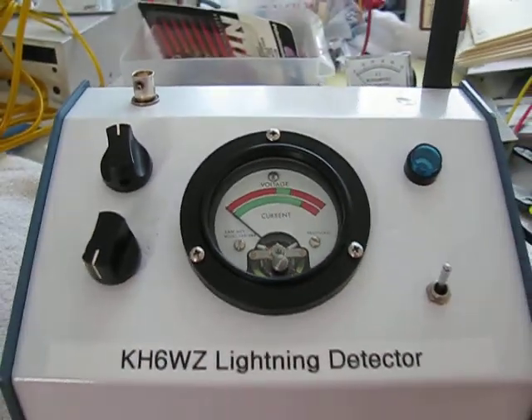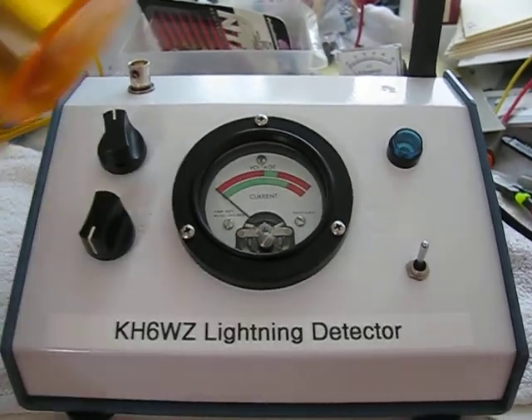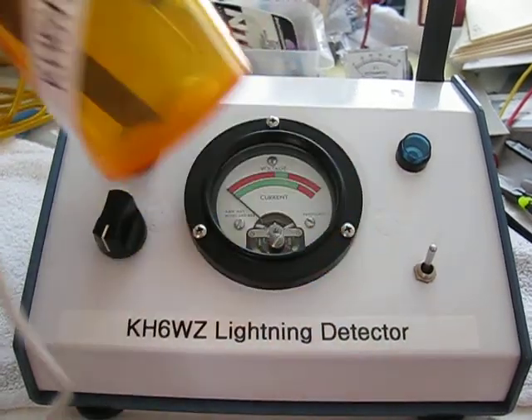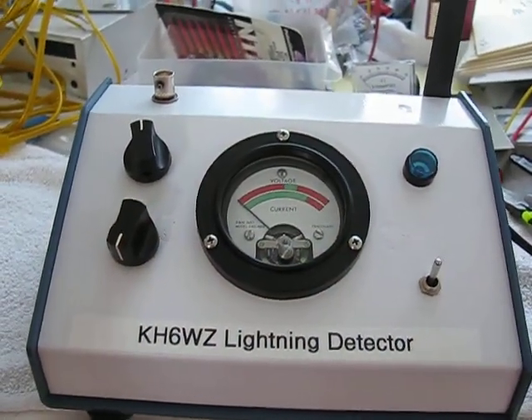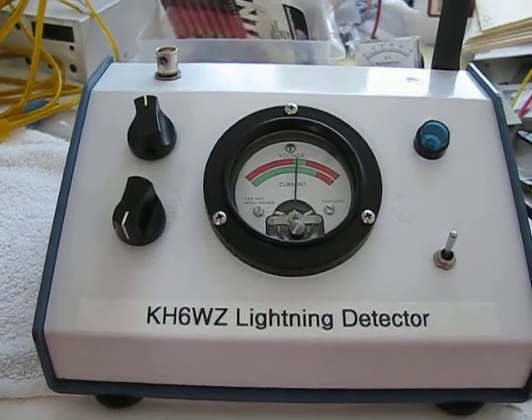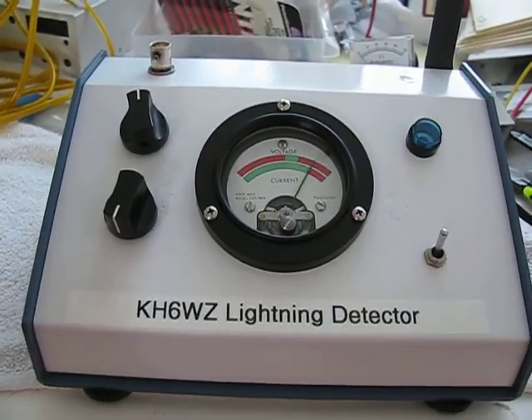We can test it using this barbecue striker. The piezo element creates an electromechanical spark. See the blue light flashing and the meter ticking as well.